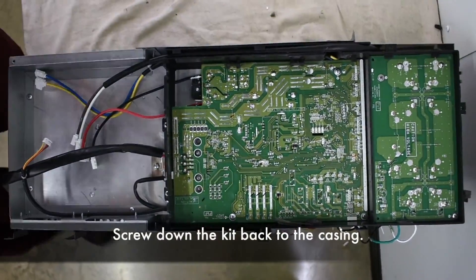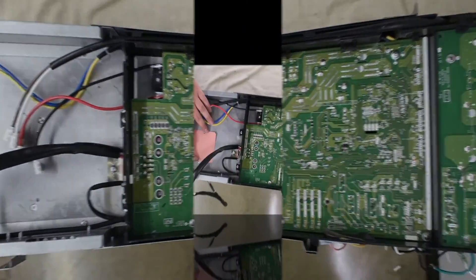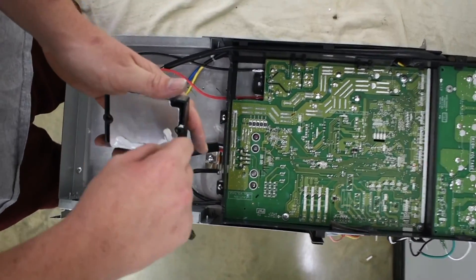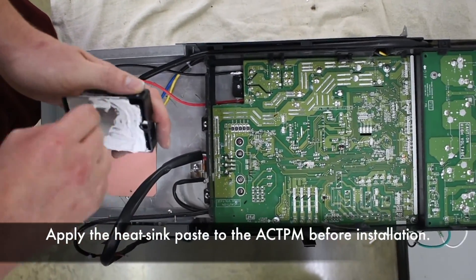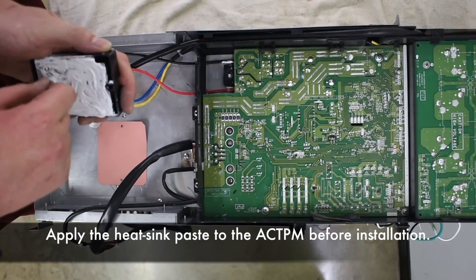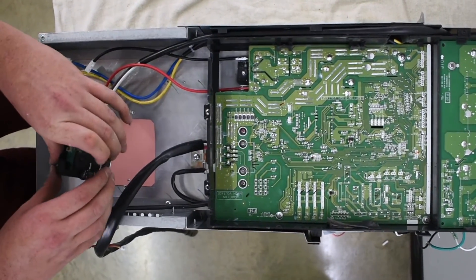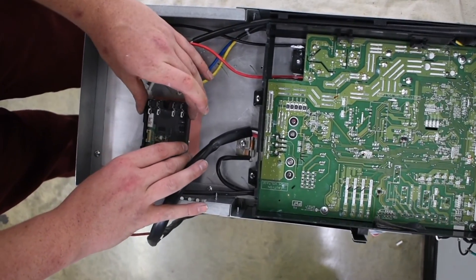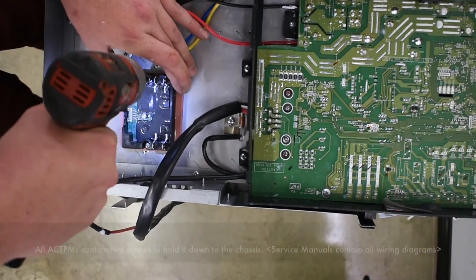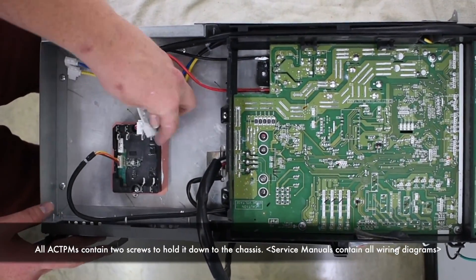Screw down the kit back to the casing. Remember to put the heat sink pad down before installing the active filter module. Apply heat sink paste to the active filter module before installation. All active filter modules contain two screws to hold it down to the chassis.